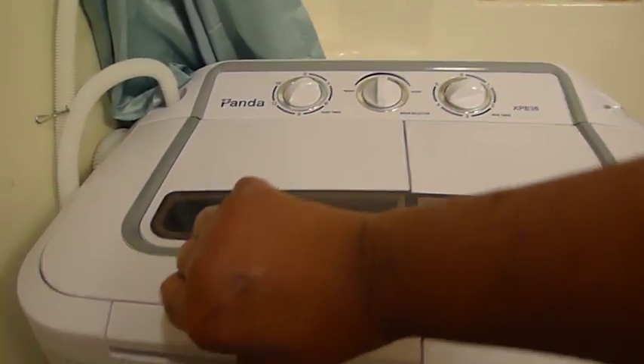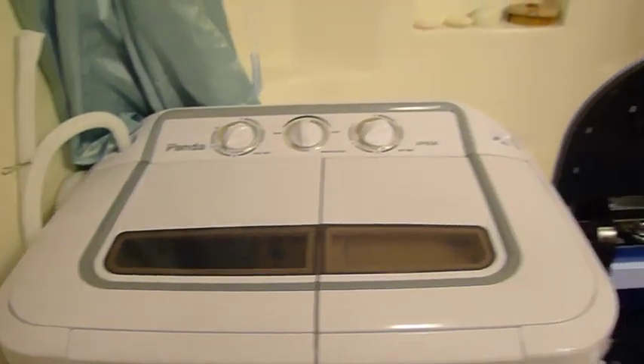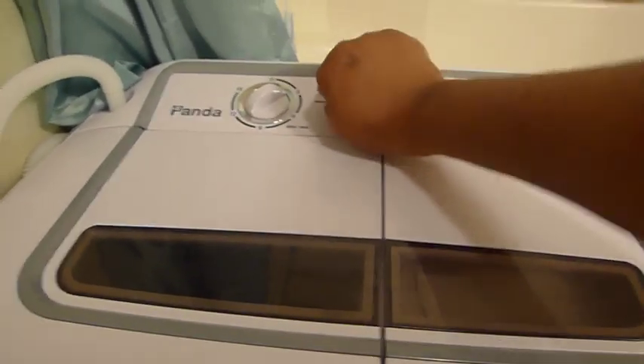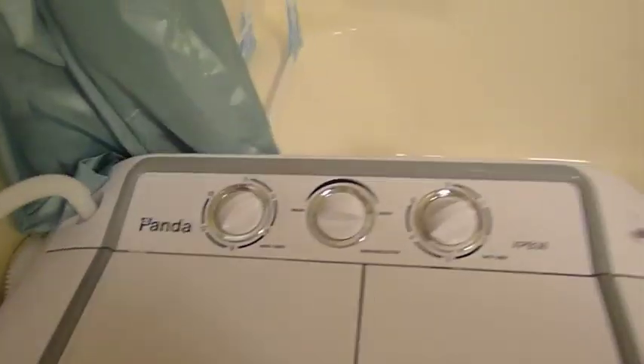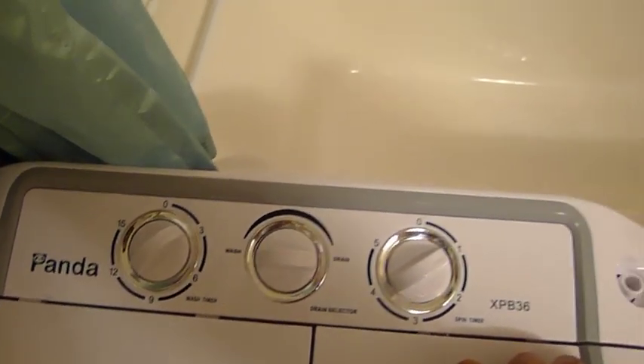The washer side was actually still going — as you can see, it will still run while you're using the spin dryer side as well. You can also turn that to drain. The center button up here drains both the washer side and the spin dryer. As you can see out by the bathtub, the water is draining out quite quickly.